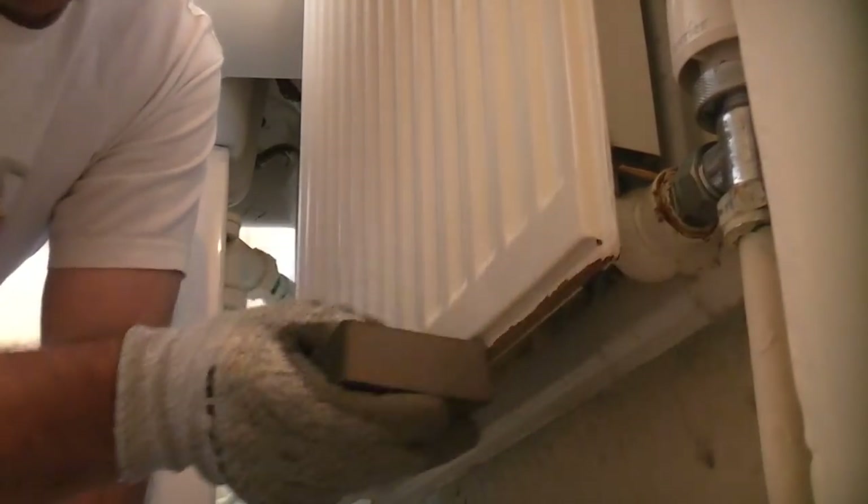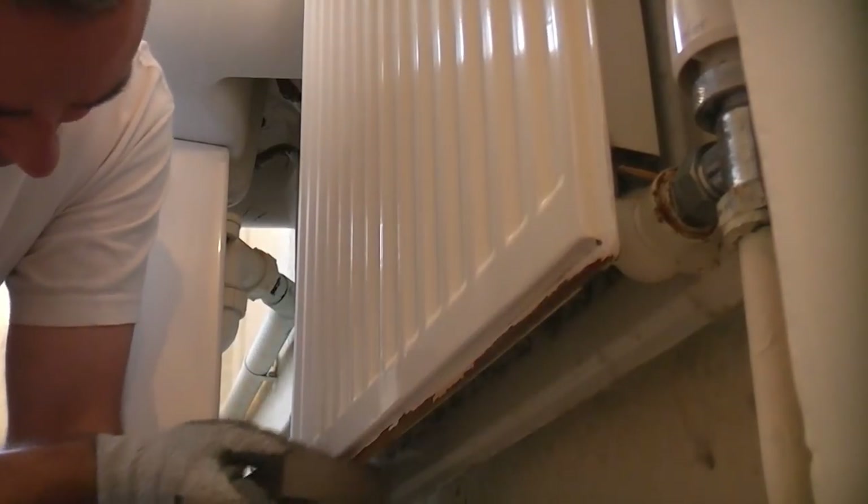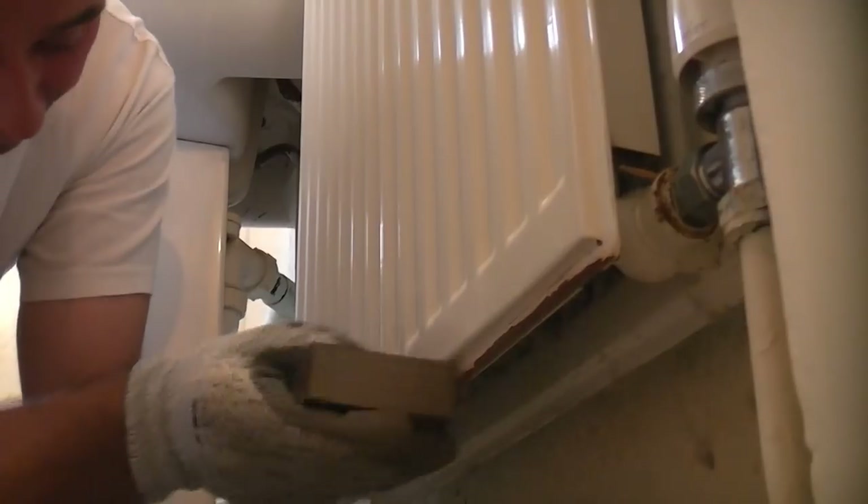This radiator is in a bathroom and is rusty at the bottom. To start with I'm going to remove the loose paint from the area then use a sanding pad to sand down the loose rust.